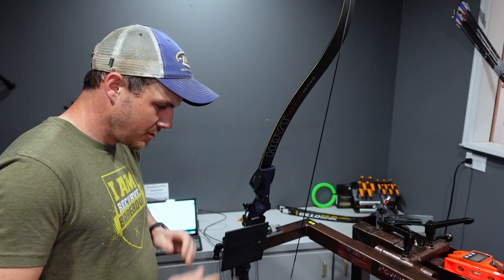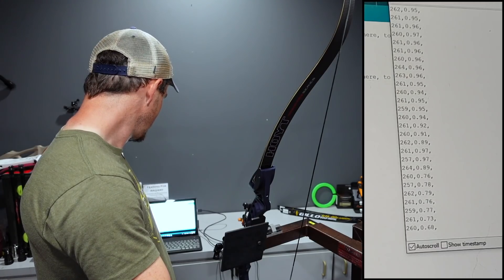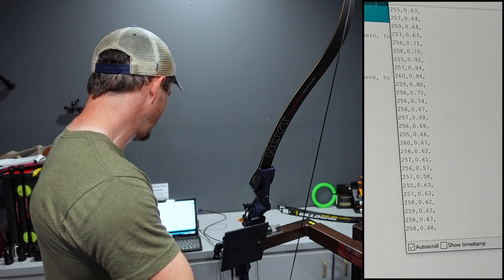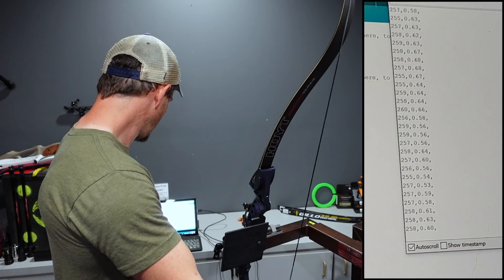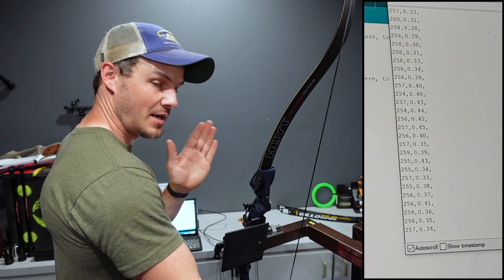Here's the first official draw force test. I've got everything set up. I'm going to start at roughly a half a pound — you can see it on the scale, about 0.5 to 0.6 pounds. Everything is automated. All I need to do is give a start cue by waving my hand in front of the distance sensor, and that's when I know to start drawing.